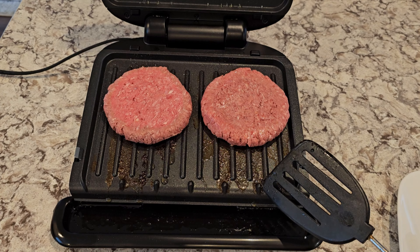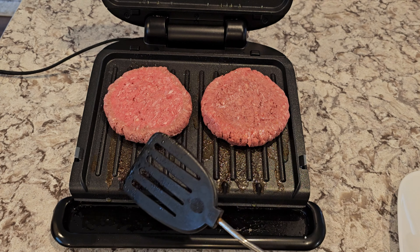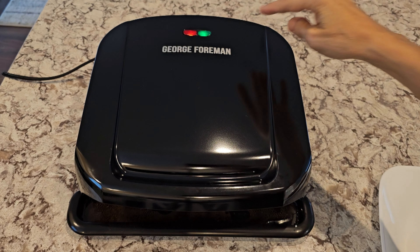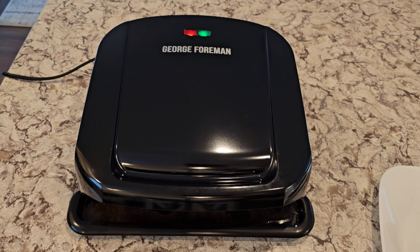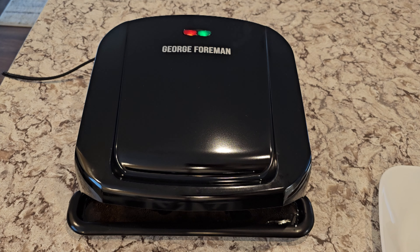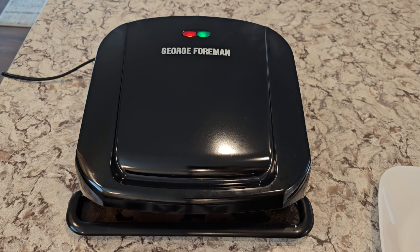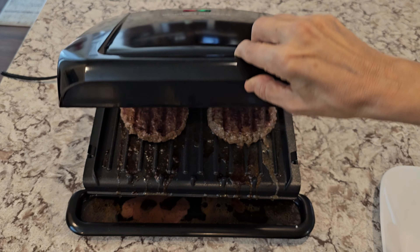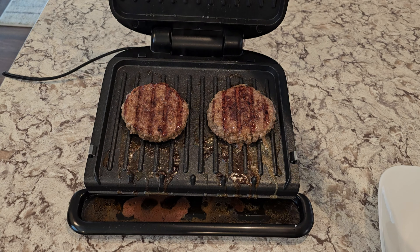It's been about five minutes. The lid goes just a little past 90 degrees — it does not open flat. When I poke them there is a little bit of pink juices, so I'm going to do just one more minute. Now at the six-minute mark, the juices are clear, so I'm going to consider them done.